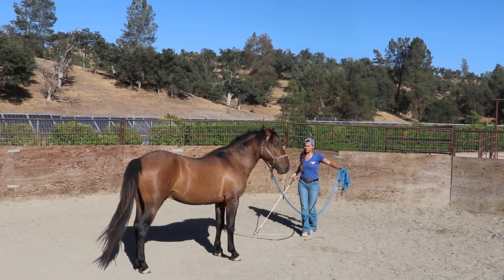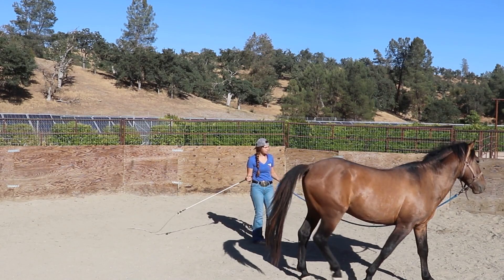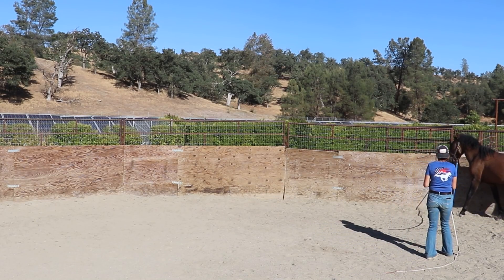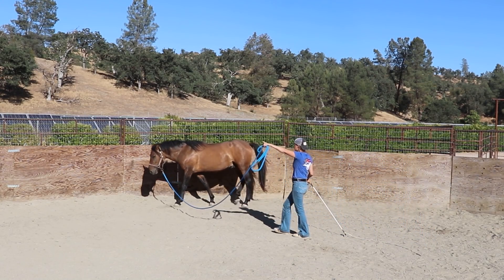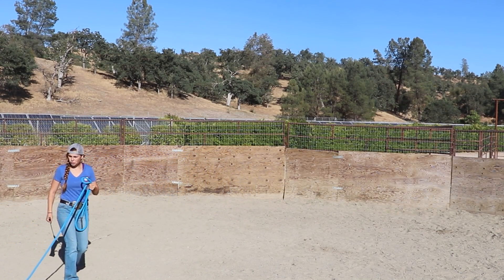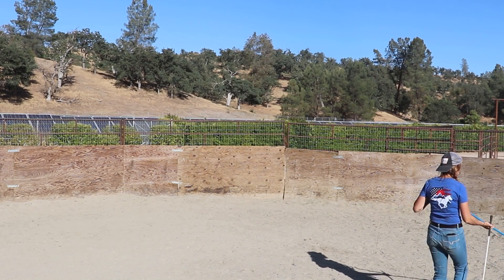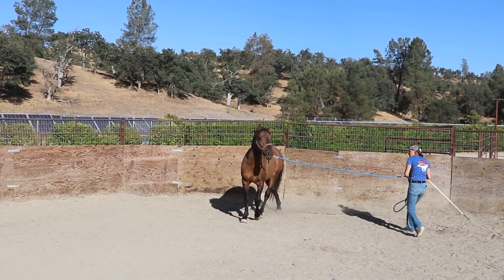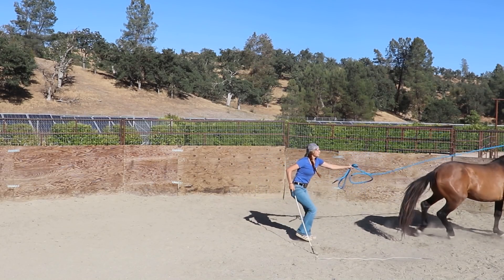A couple people were commenting on the amount of bumping I was doing on the lead rope. He is in a flat leather halter — I don't have those pressure points on his face yet. I'm thinking about further down the road where it's going to become a big issue if he realizes he can just push through pressure and pull you around. I'd rather help him out earlier by giving him those boundaries and teaching him to be soft to pressure.